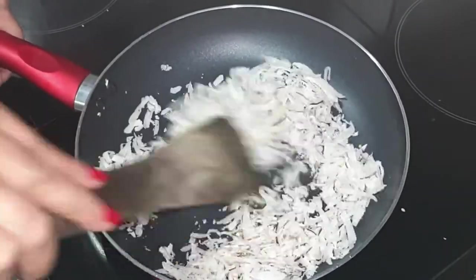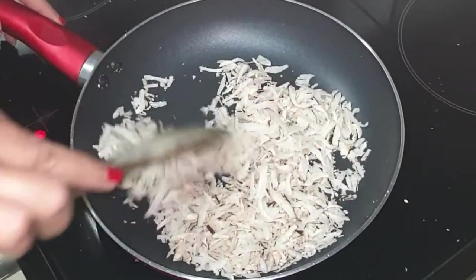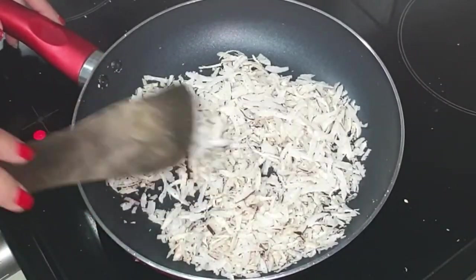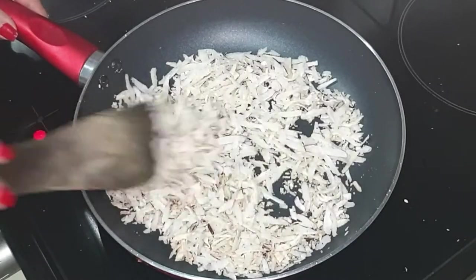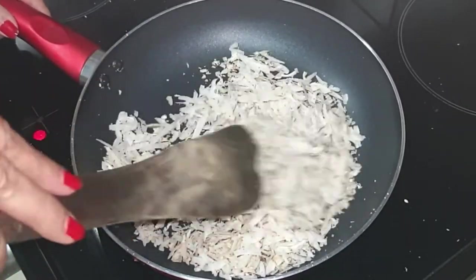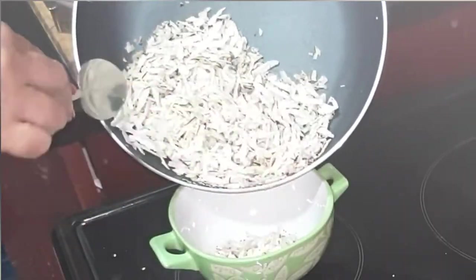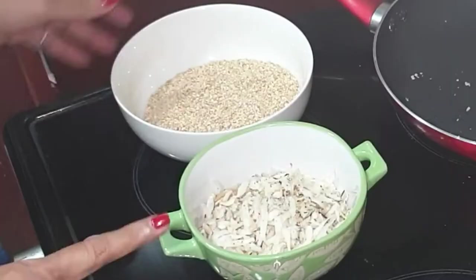We don't want to change the color of the coconut, we just want to get rid of the moisture. Don't over-roast it. I was roasting it for five minutes. Now it's time to take it out.